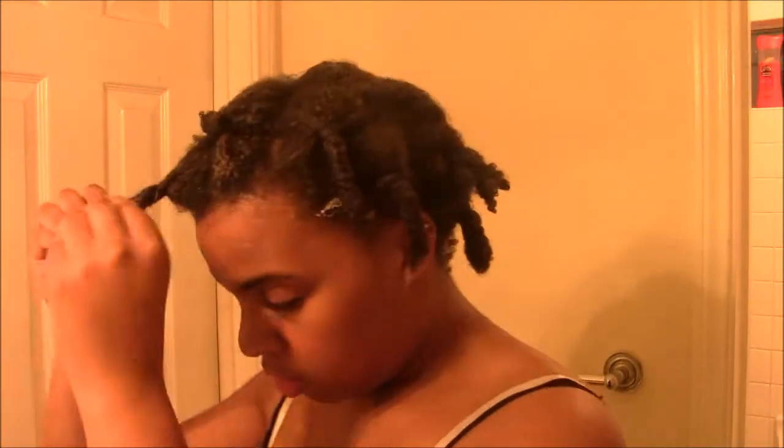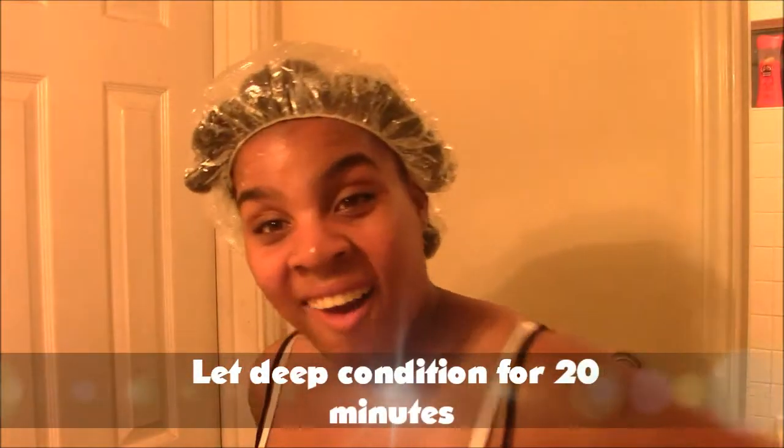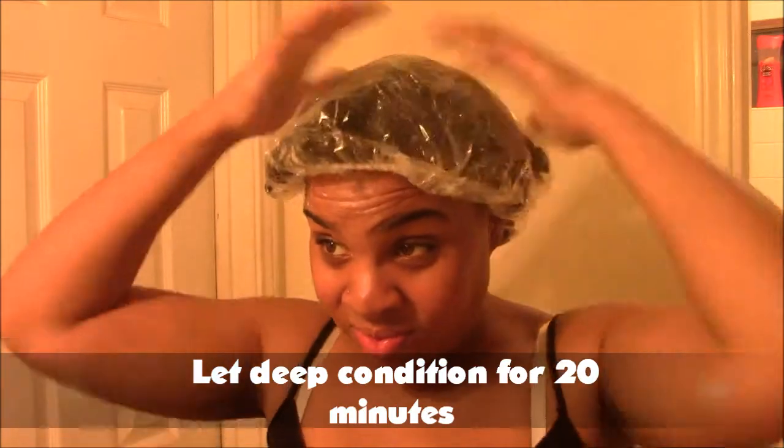So I'm all done with detangling and I have two-strand twists in my hair with all the conditioner applied. Next, I'm going to take just a little bit more conditioner and put that all over my hair, making sure I didn't miss anything and to seal it in really, really well, and also going back to make sure my twists are staying intact. Now I'm putting this plastic cap on my hair and I'm going to let the deep conditioner sit for about 20 minutes and just let it marinate into my hair. Then I shower, and 30 minutes later...